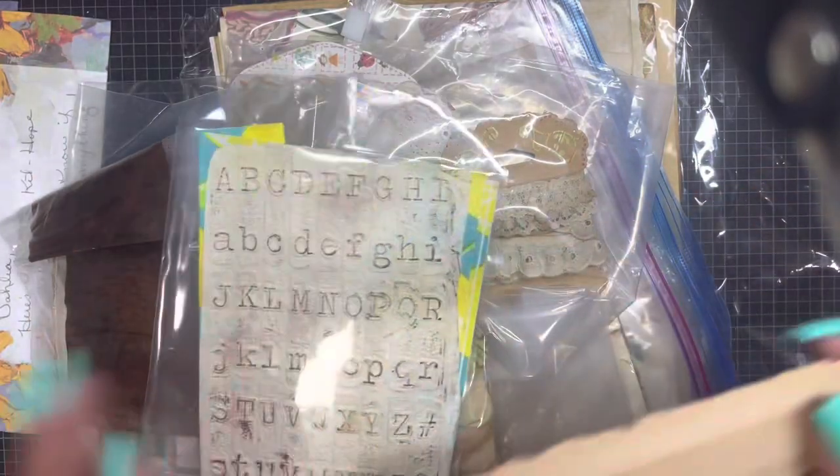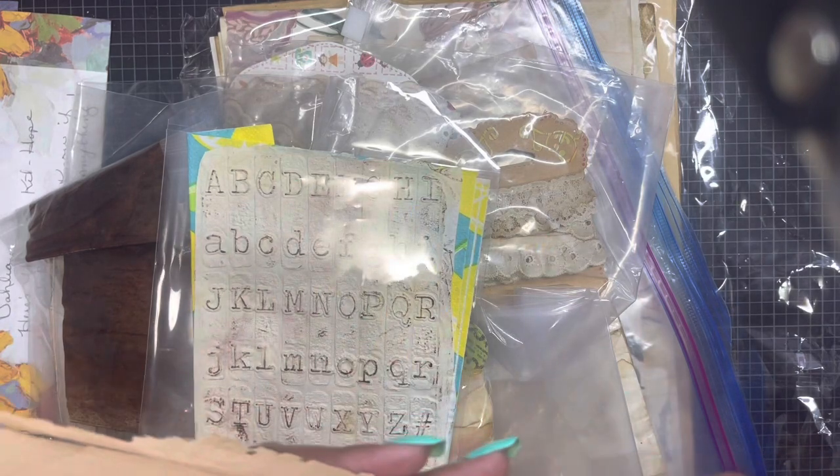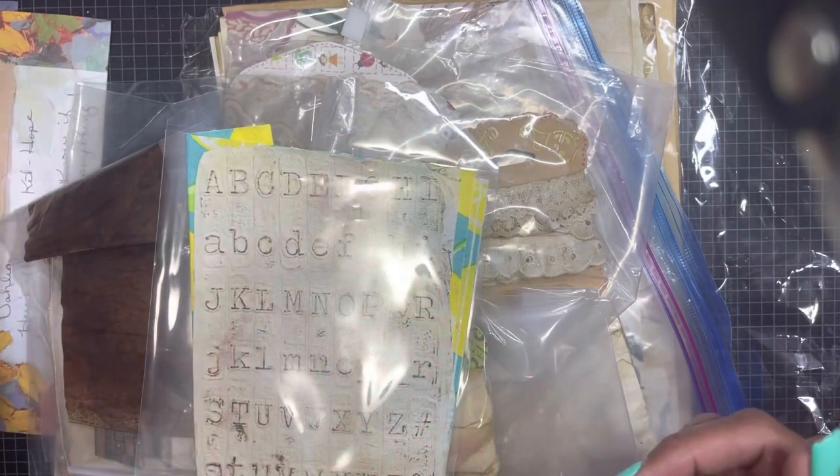She added some extras — I don't think this was part of the kit. I love how she always incorporates some piece of nature. This looks like it might have come from bark, like when trees lose their outer layer. I'm going to have to incorporate that into a nature journal.